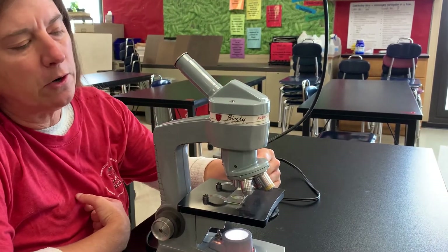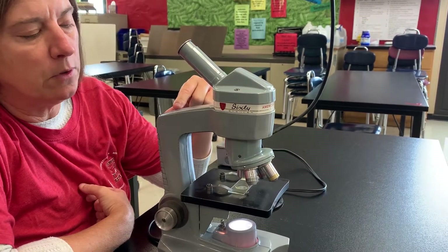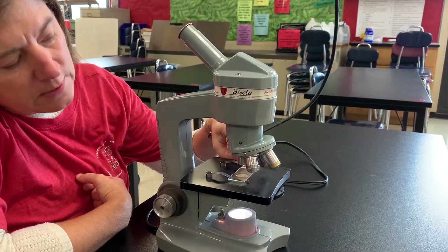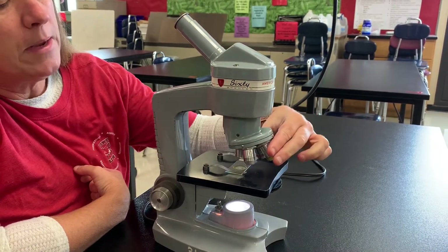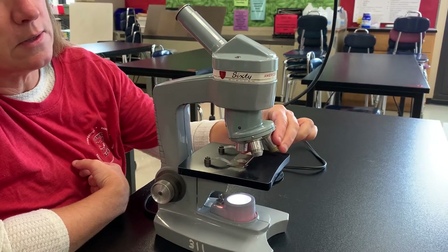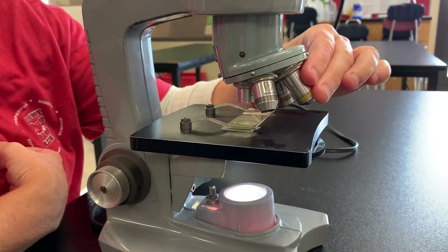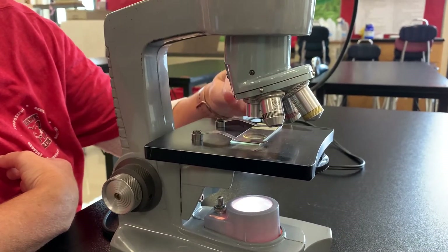The objective lenses allow you to magnify your sample and use greater magnification. For today's experiment, we are going to be using the lowest power objective. As you can see, it's the shortest and it's also the one that doesn't have any lines on it. To make sure that you are adjusted on that objective, this nosepiece turns and you want to make sure that it's clicked into place — click — you want to make sure that it is in place so that you can actually see your specimen.